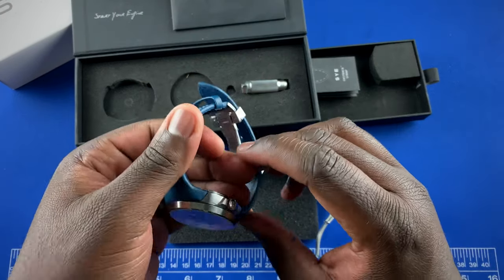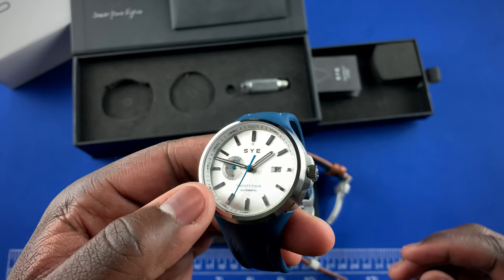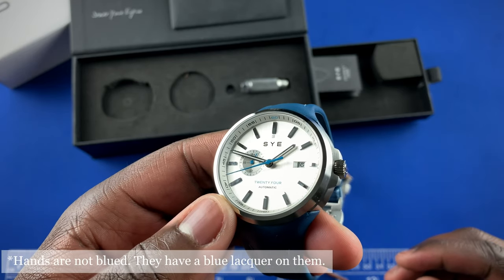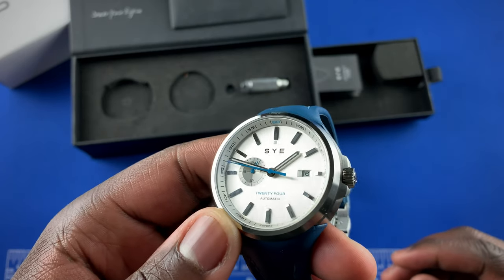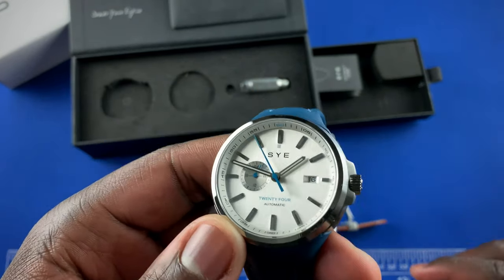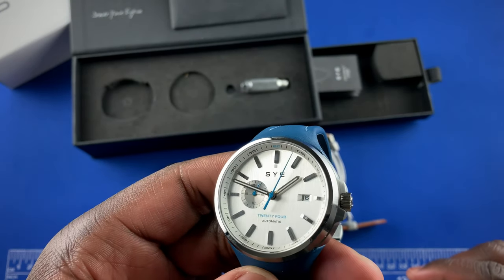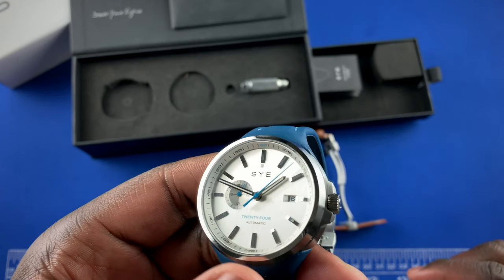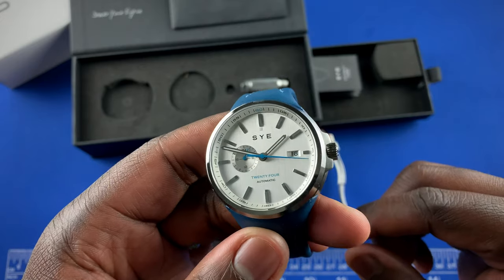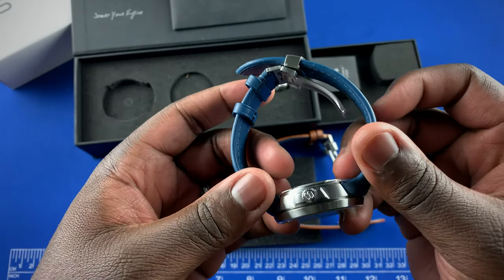In terms of pricing — but first, on the automatic version, let's look at the dial. We get a 24-hour counter at nine, blued hands also on the seconds hand, lume on the hour and minute hands same as on the chronograph, a minute track on the rehaut, date at three, SCY logo under the 12, and Automatic at six. Inside is a Miyota 8217 movement. Water resistance is the same at 50 meters, straps are basically the same, and you have a signed buckle and signed crown.